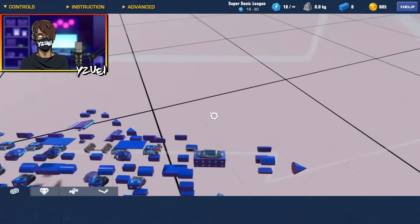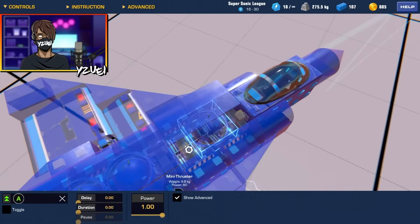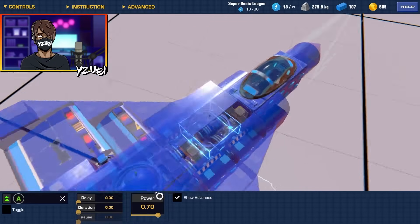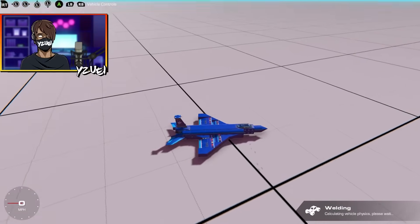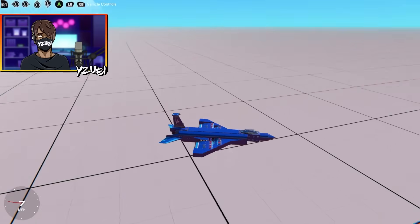It's actually very heavy at the back. I can fix that by going into the gimbal jet configuration and lowering the power — I'm going to set it to 0.70. Let's test our VTOL and — wow, yes, it's perfectly balanced!